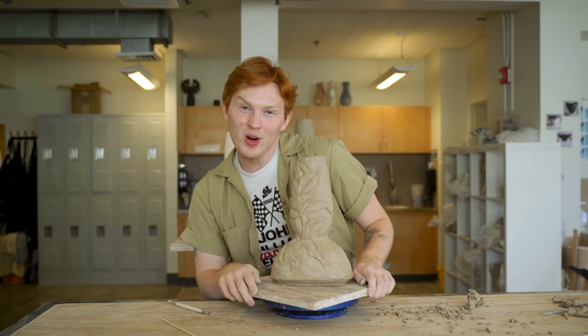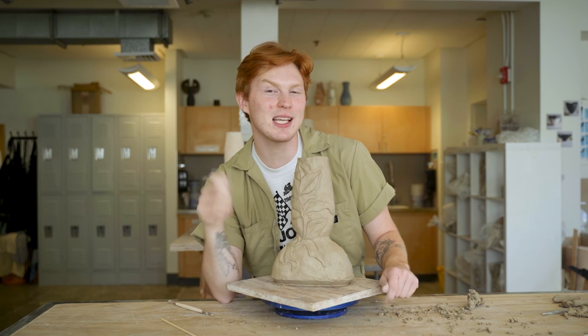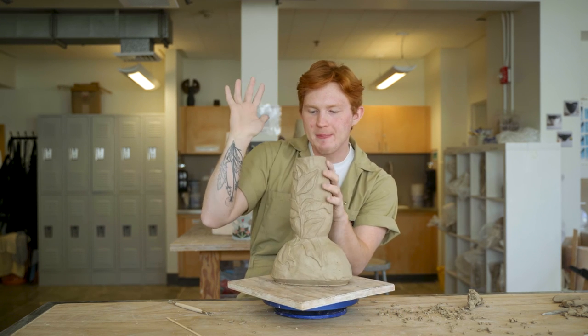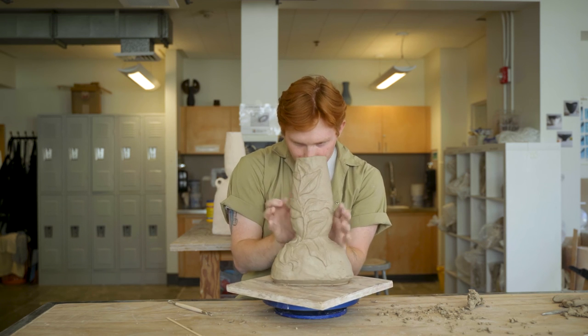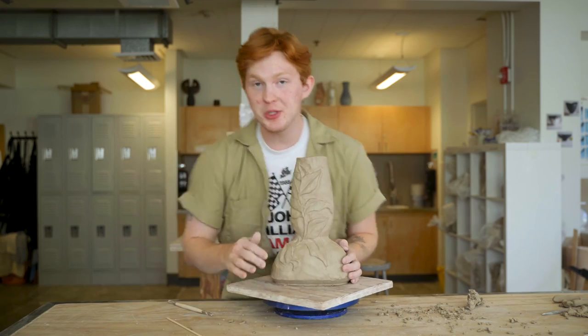If you want more pottery and art shenanigan content, make sure you're following along on my TikTok and Instagram. And if you want a little inside scoop behind the scenes, you can sign up for my newsletter on my website, BenjaminCahoon.com. Later on I'll probably do some smoothing out of some of these shapes — there are some little boogers hanging out still — but it's pretty much where I want it to be.